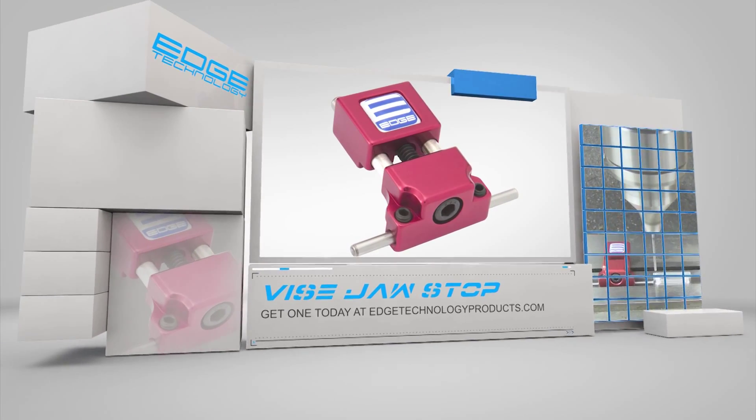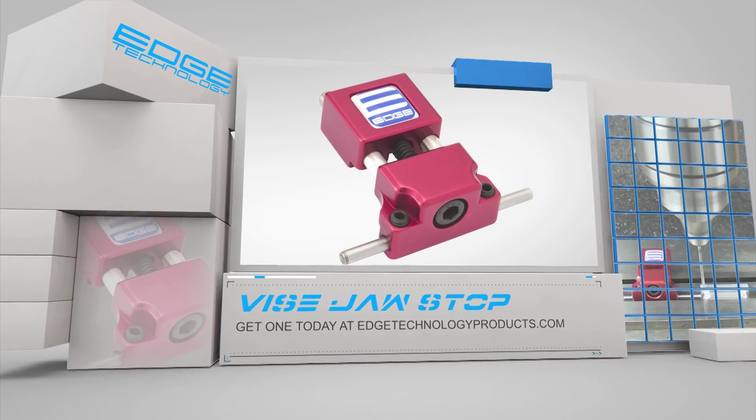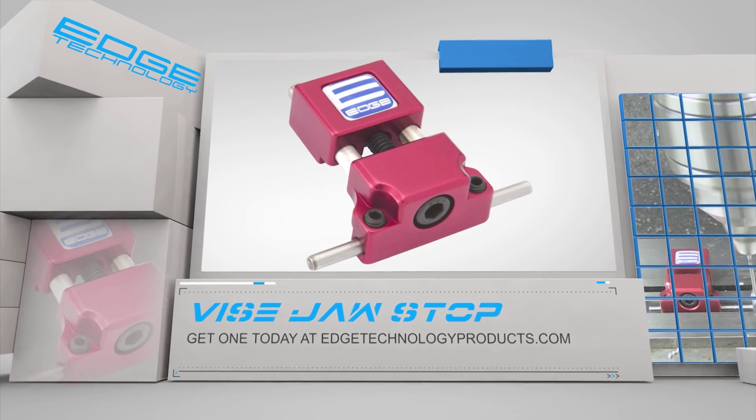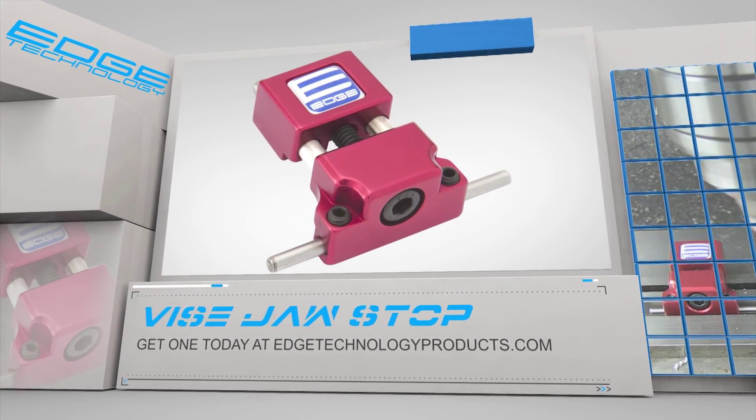Whether you are working on a manual mill or CNC, our Vice Jaw Stop will help you get the job done faster and with less headache. If you want the most advanced Vice Jaw Stop available, visit us at edgetechnologyproducts.com and pick up yours today.